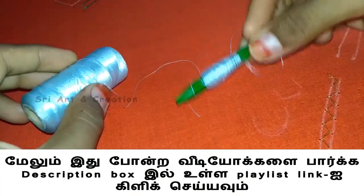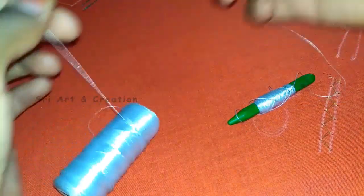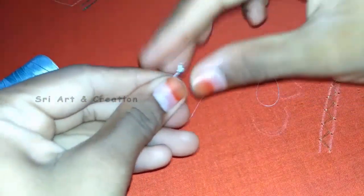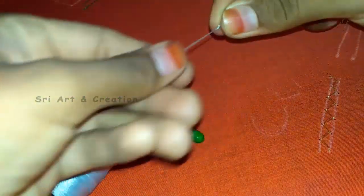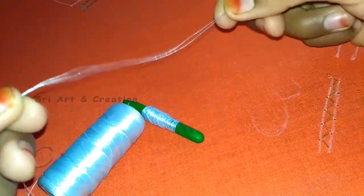We will add a silk thread. We will end the two threads. We can use the double thread, or we can use the same thread — a red thread. If we use the double thread, we can also use a single thread. We can cut a single thread.